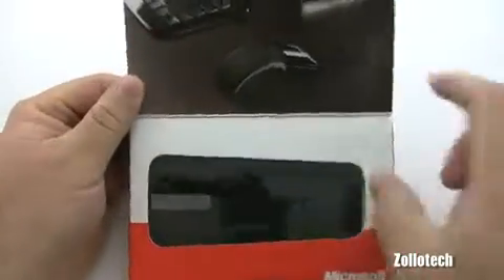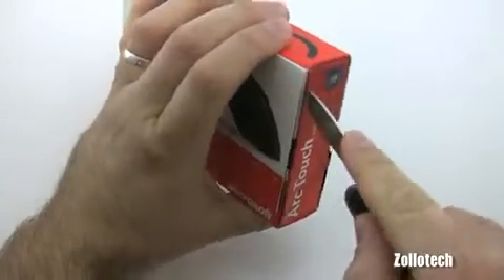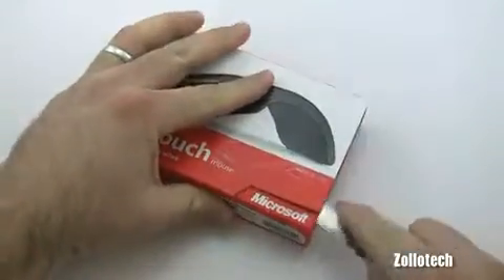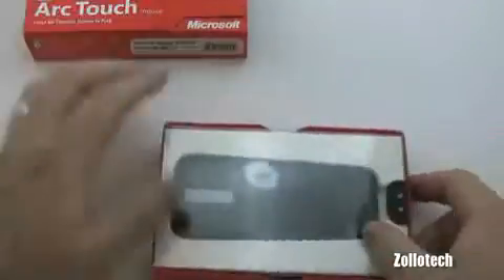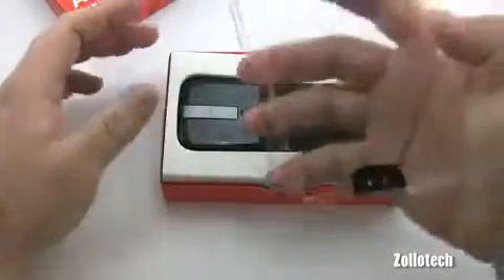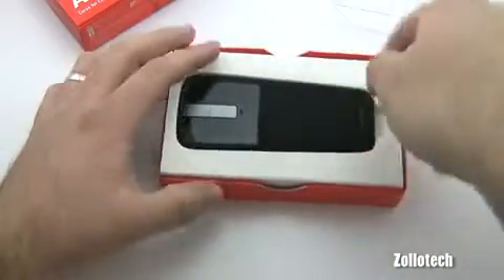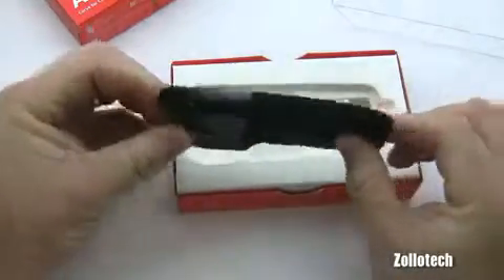Let's see how we open this up. The mouse lays flat inside the packaging. There we go — nice packaging, a little bit of a change from before; it used to be more difficult to open. So here is the mouse itself — that's different, look at that.